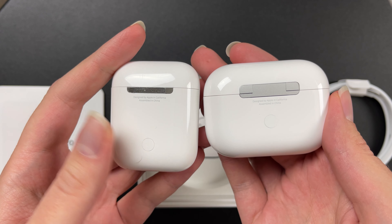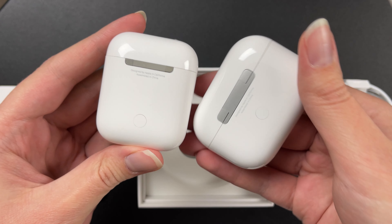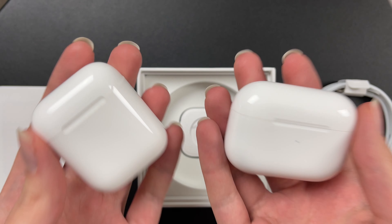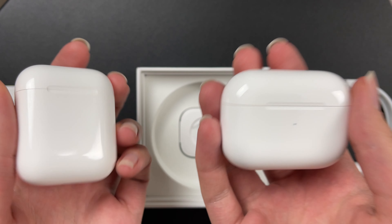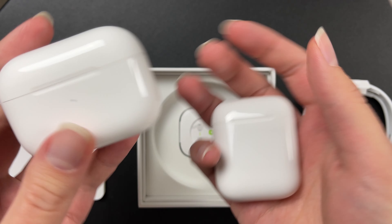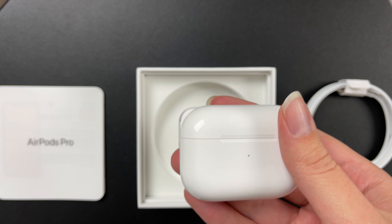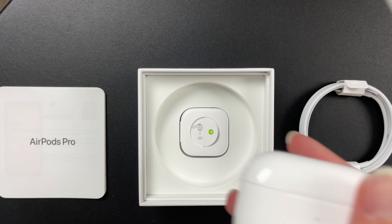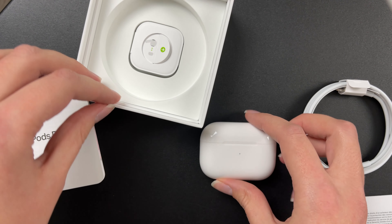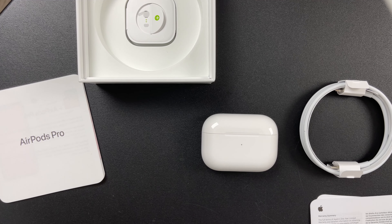Here you have the size comparison. These fit very nicely in the case while the Pro ones look bulky — I was wondering whether they were correctly put in, but I think they are. Not a lot of size difference, and the weight seems very similar, at least in your hand. First impression is good.